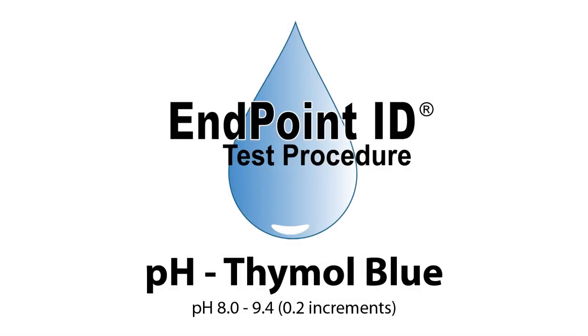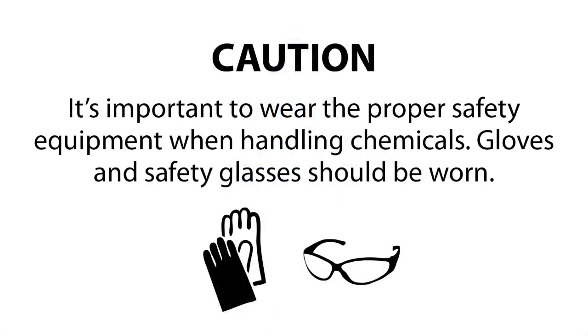This is a demonstration of a Thymol Blue pH test kit. Before beginning your test, it's important to make sure you wear the proper safety equipment. Gloves and safety glasses should be worn.